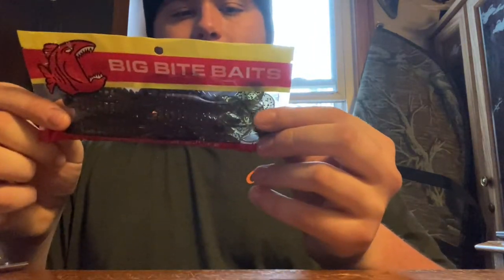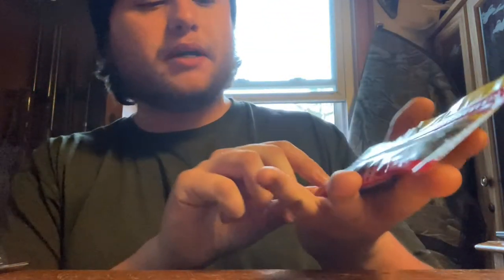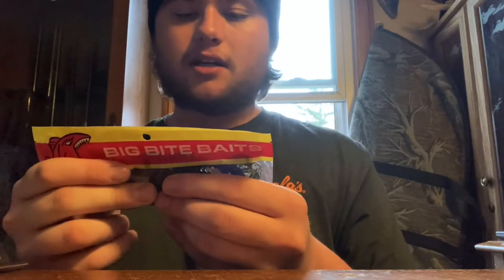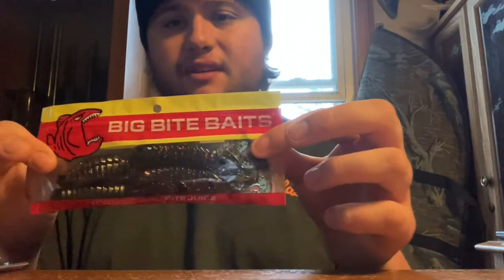Next up on the list, we have another soft plastic — it is a Big Bite bait. It's like a grub trailer — really a creature bait. It's got claws and pincers, so it's another crawfish bait essentially. Yet again, another trailer bait, Texas rig bait. I've caught plenty of fish on trailers and creature baits like these. So far this pack is sizing up to be worth its value — it's $60 in value and I probably have about $30 right now and I'm about halfway through it.